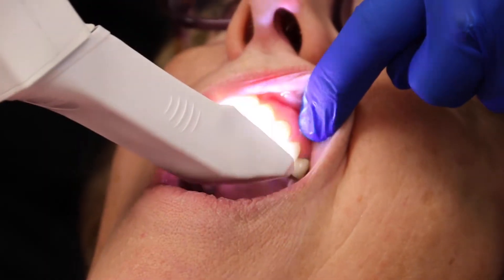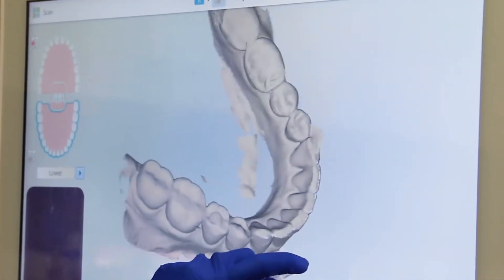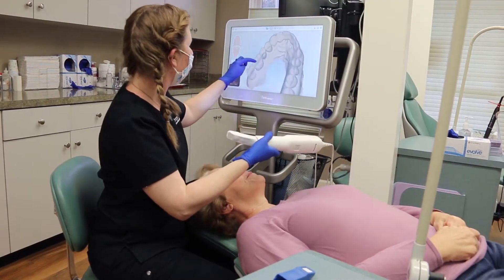My name is Michelle Baker. I take the three-dimensional scan of the patient. We send it over to our computer where we'll edit it and then we send it to the printer.